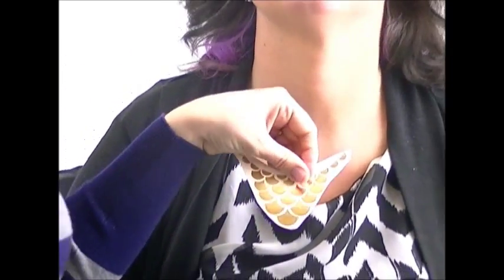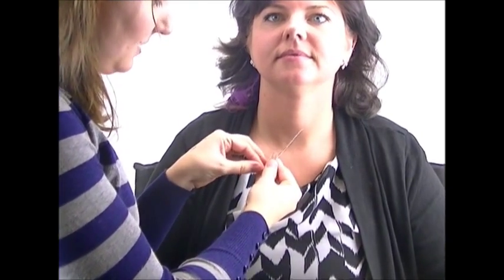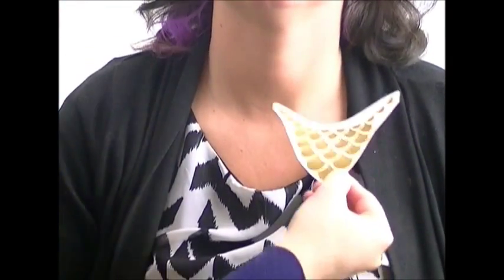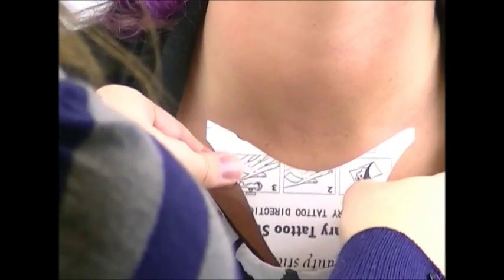I've got the main piece here. You want to make sure that the skin is clean and that they're not sweating or anything. Otherwise, you're going to want to wipe it off with a baby wipe that has some alcohol in it. Then all you've got to do is peel off the plastic and center it on the subject.